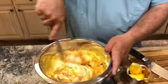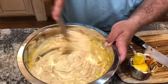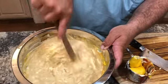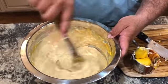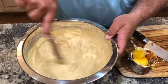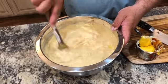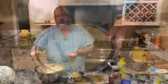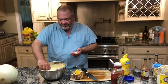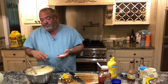Just kind of mix it all around. Mix it all together and just give it a shot. Tastes about right. I guess my estimations were on point. There's your recipe.